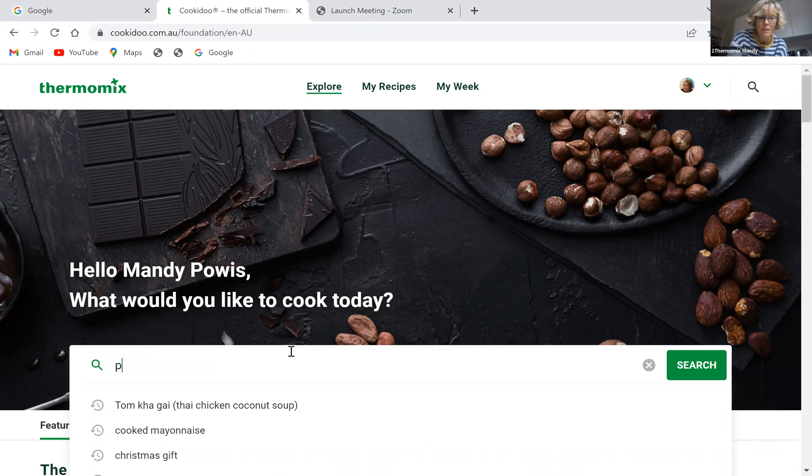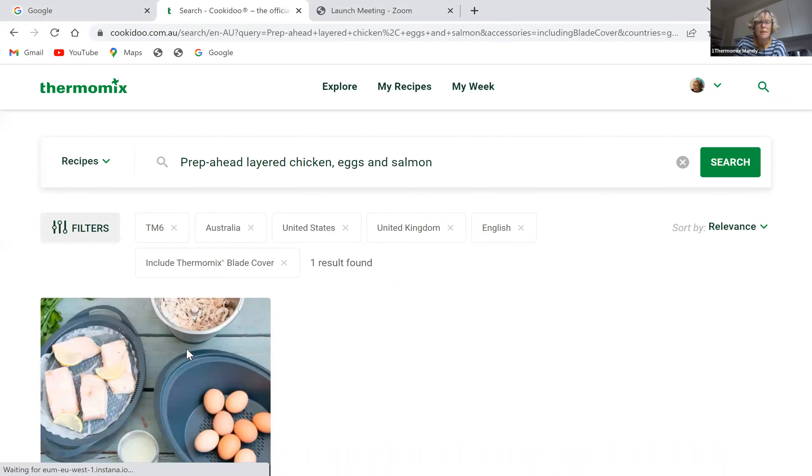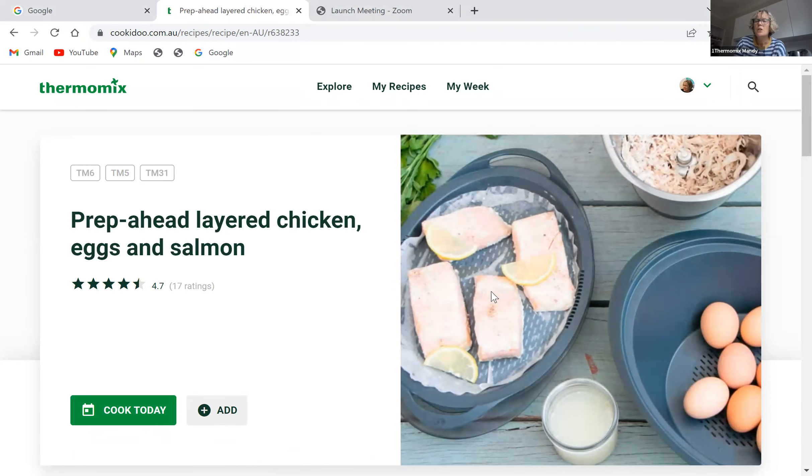It's called Pepperhead Layered Chicken Eggs and Salmon. With this recipe you end up with some beautifully shredded chicken — you cook your chicken, you cook eggs, and you cook salmon, and you get stock all at the same time.